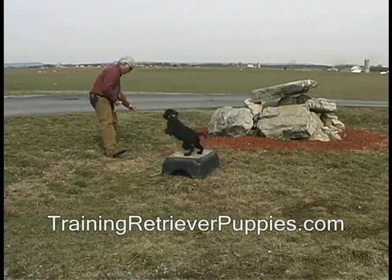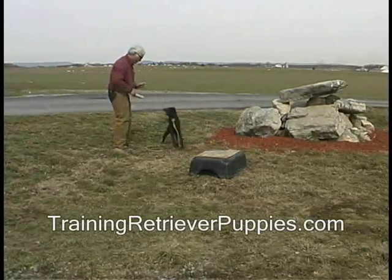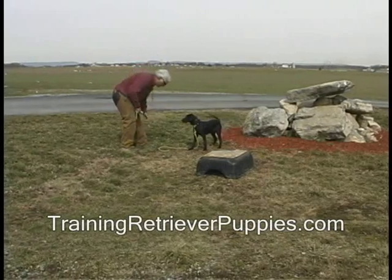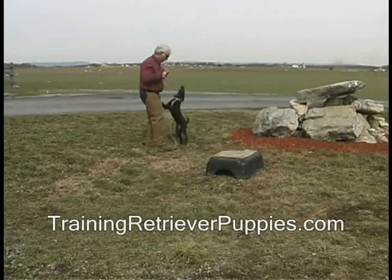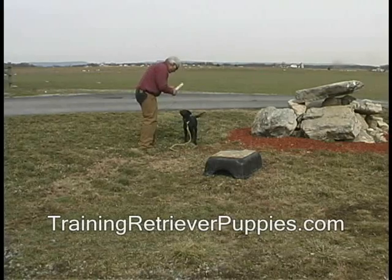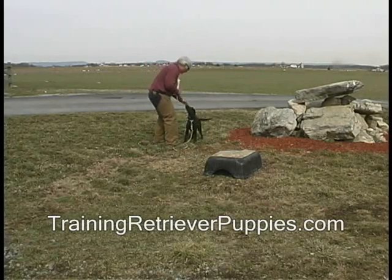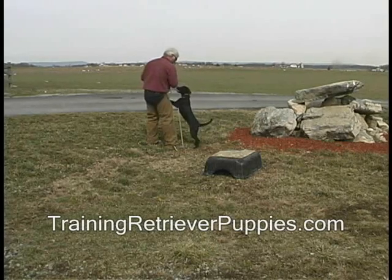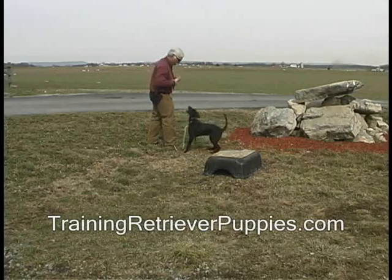Now here, I'm trying to get her to do a little remote sit. Handle cast off. She's sat for treats in the yard, at home, in the kennel, and in the kitchen. Here, she's all excited. She doesn't want to sit. I'm trying to encourage the sit, trying to get her to place just a little bit. I'm not insisting.